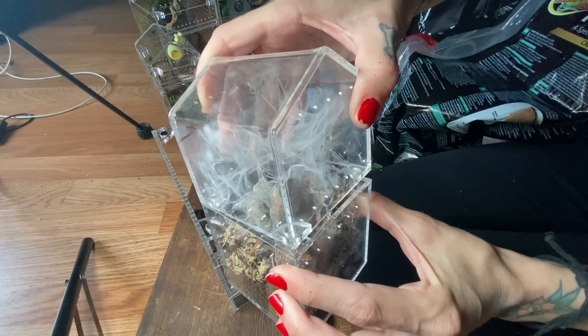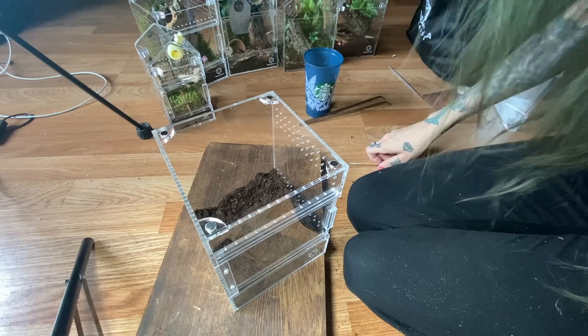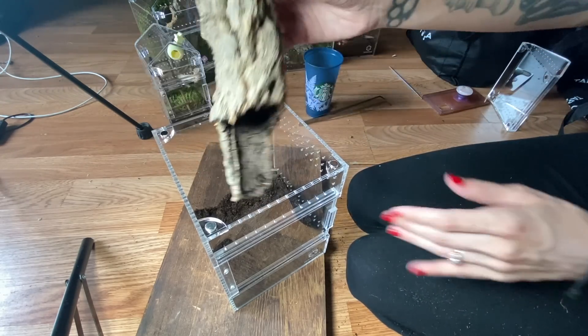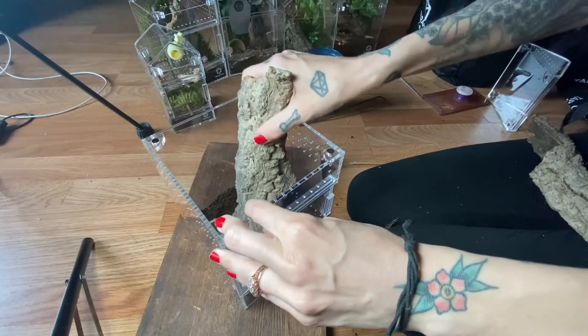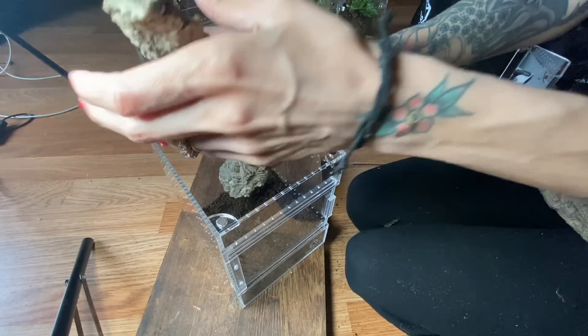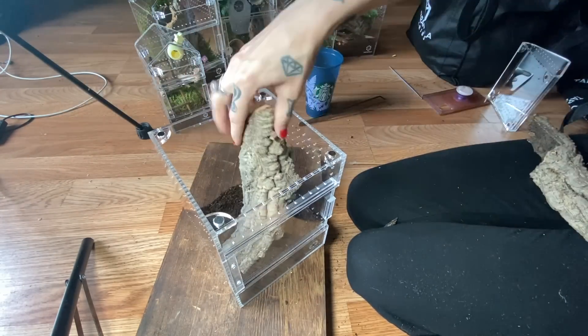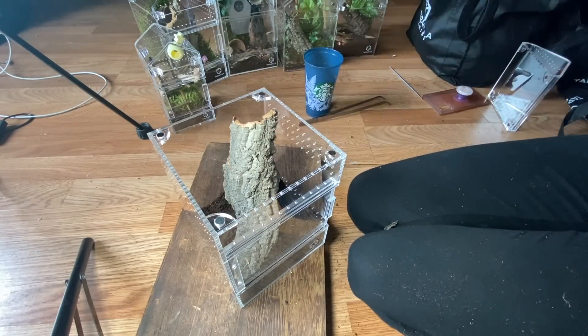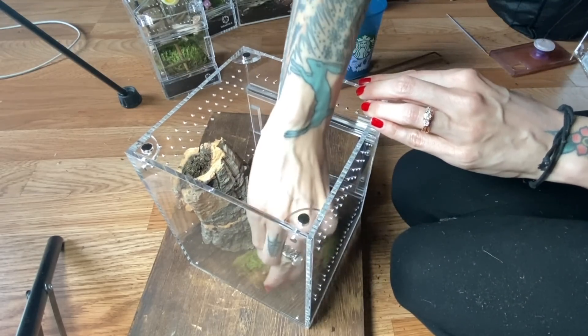I did get another cork too, because they do seem to really enjoy those. This might be better — which one should we do? You know what, I think I'll break this one, because this way it can get into the substrate at the bottom. We'll throw a little bit of moss in there to make it cute too.